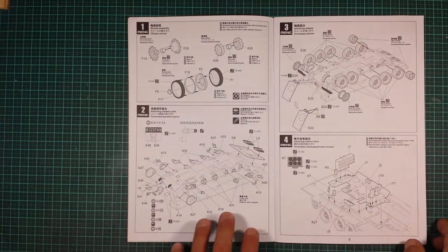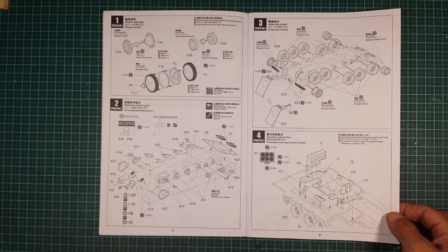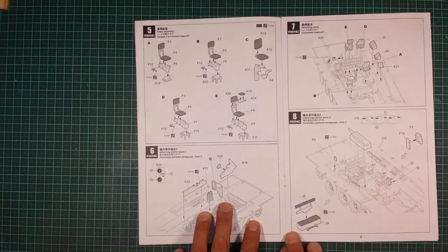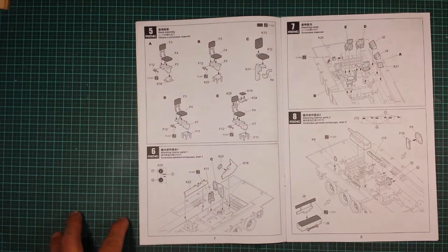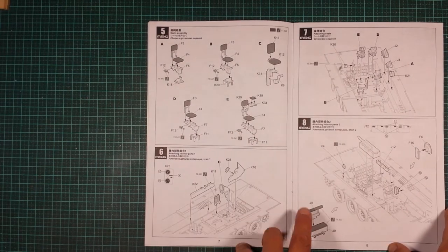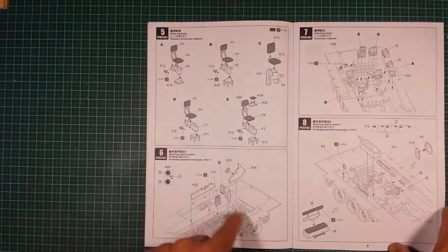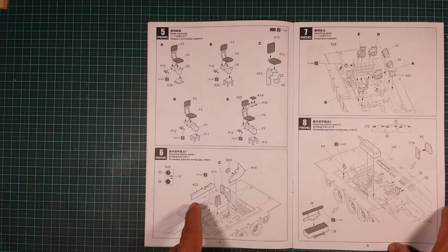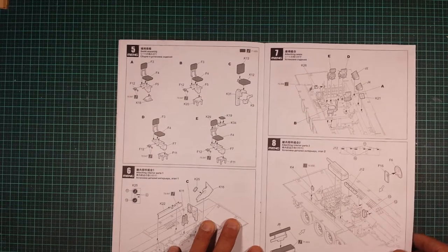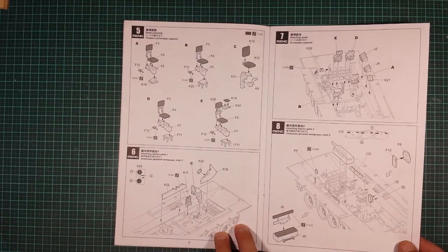Every step isn't really that busy. Step four is attaching the interior floor, and there's going to be painting involved at separate stages — it's not a build-all-in-one-hit-then-paint like most exterior models. There are quite a few seats since this is an armored personnel carrier. We've got fire extinguishers, attaching seats, dials with decals, and bench seats in step seven as well.